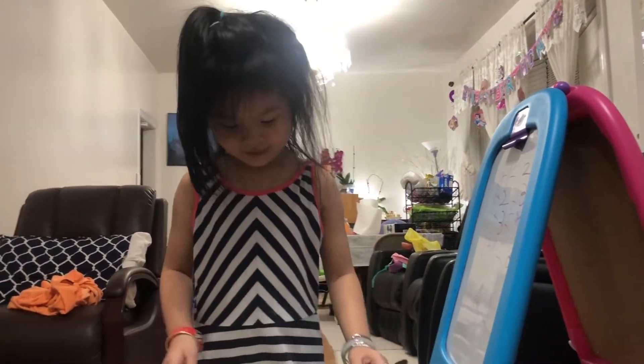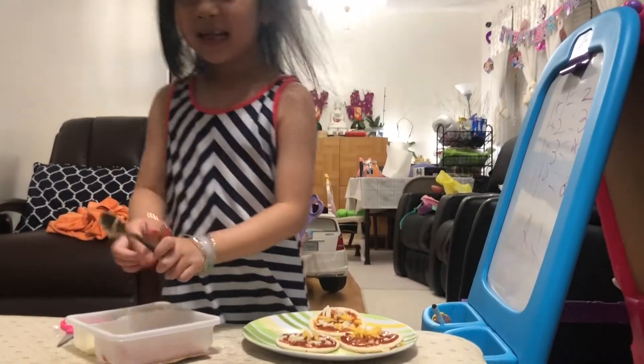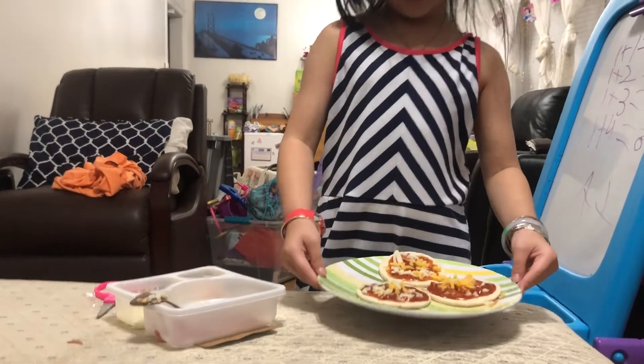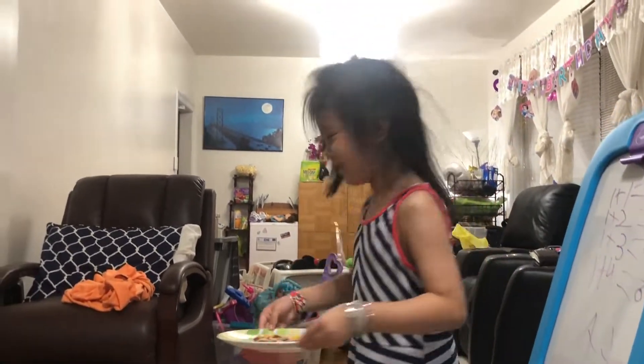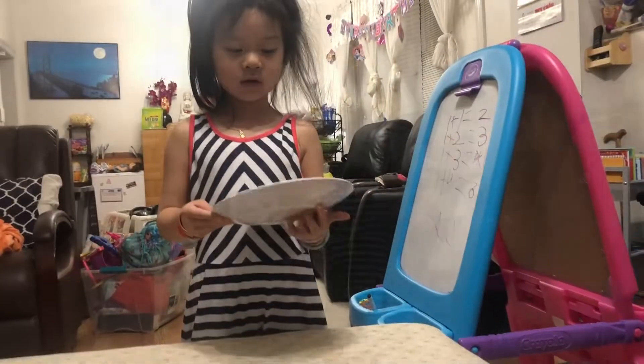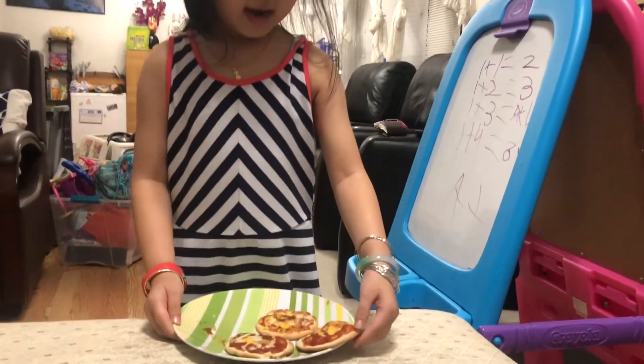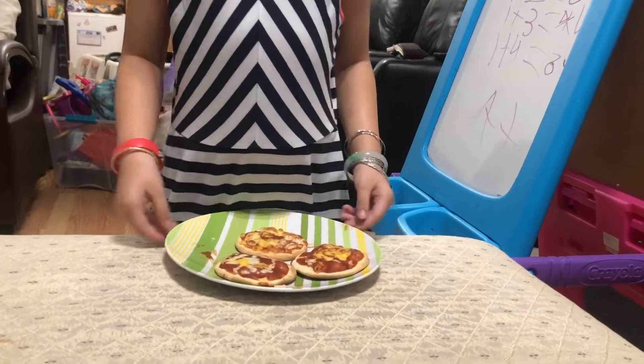The pizza is done. Now come to the beginning. Bye-bye. And I'm going to go put this in the oven. This is what it looks like after when we cook it. And for seven minutes it's just done.